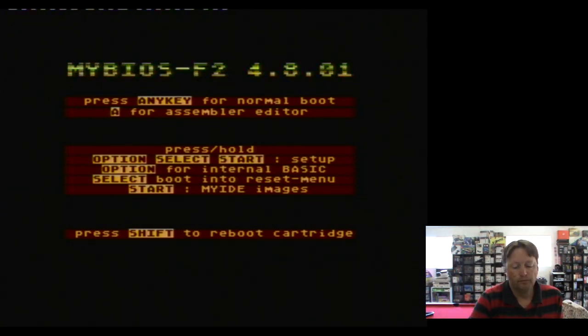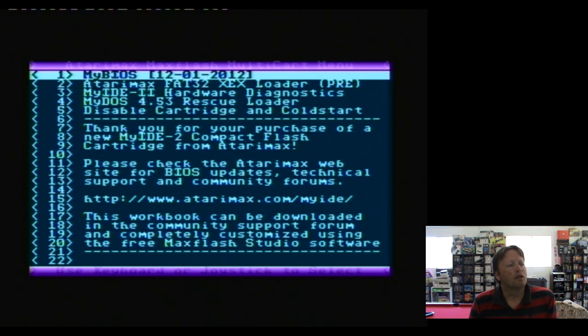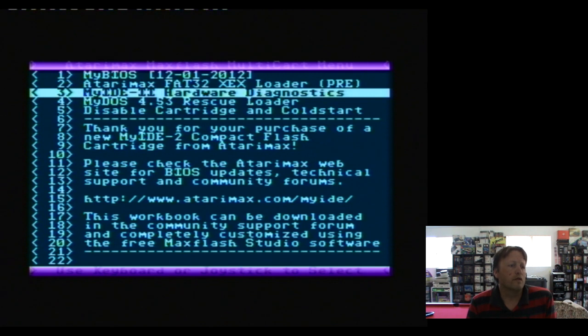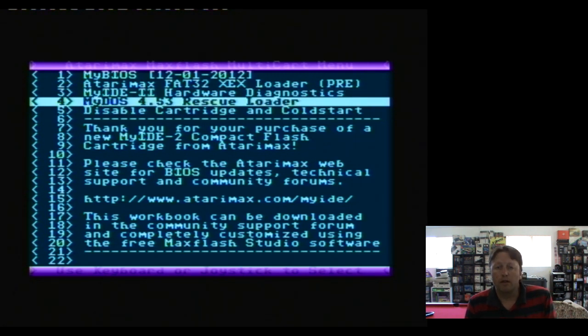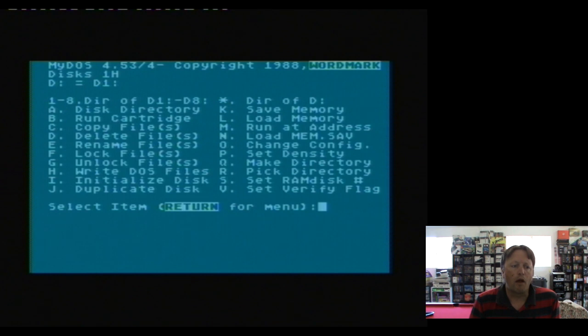Shift to go back. We also have a diagnostic section - the Midos rescue loader. Now that is what is actually installed on the cartridge - this is one that loads from the ROM. When you set it up, you set it up so that it will actually boot from the cartridge. We can hear some clicking sound - and there we go, it's got Midos, so we have all these utilities here.